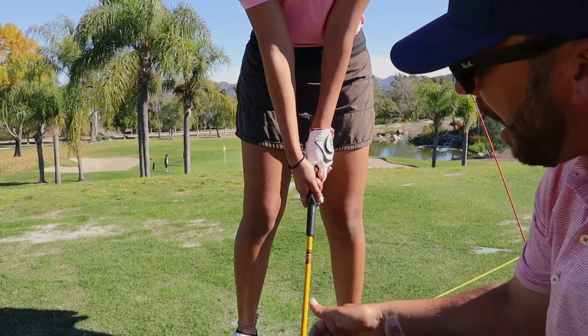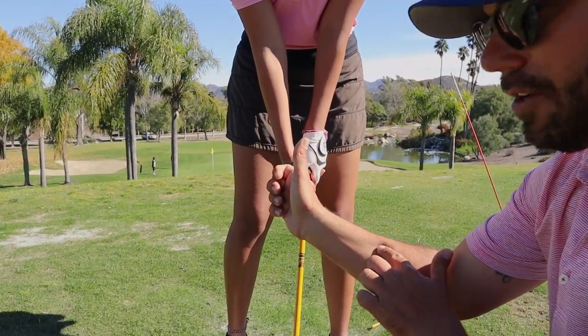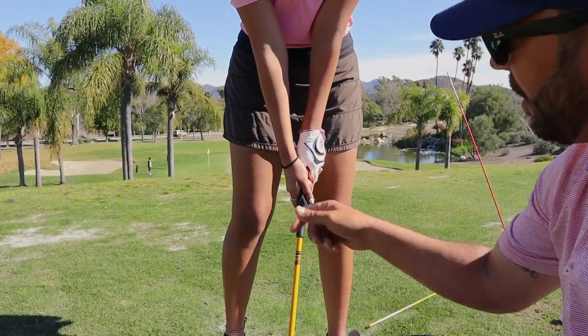I see a lot of players put their thumb right on top of the shaft. That puts a lot of tension on the tendon running down the wrist here. I don't like that, so I really like the thumb positioned correctly right there.